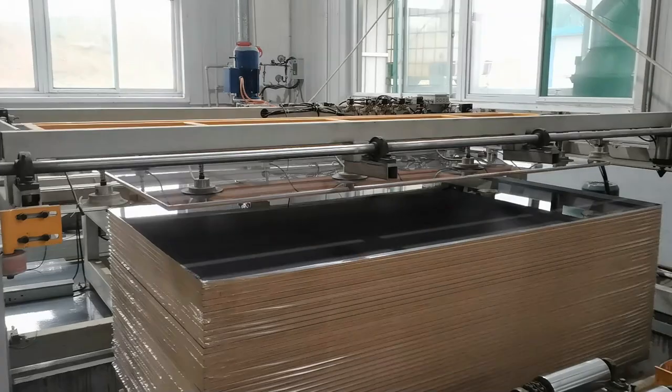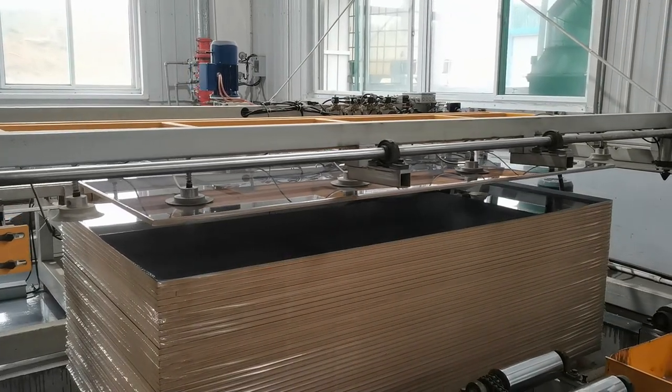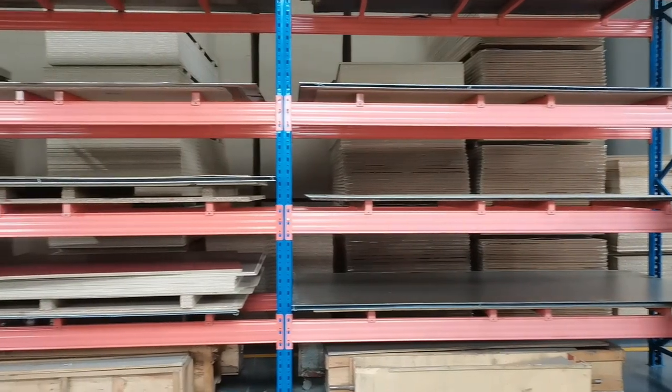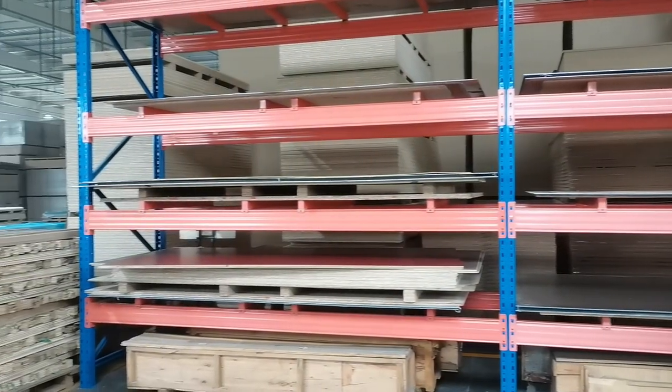Finally, the UV panels go through a quality control stage to see if there are any defects. The product is guaranteed to be packaged and shipped to the customer with the best quality.